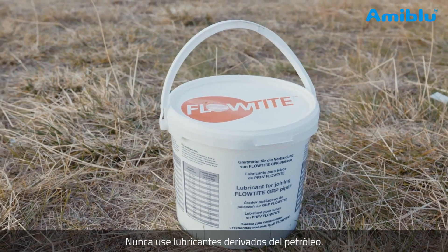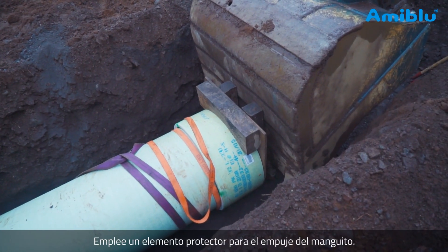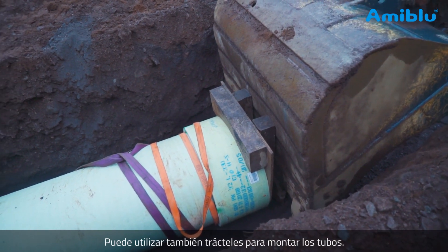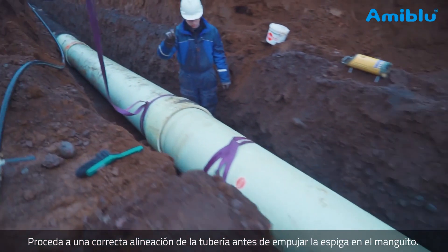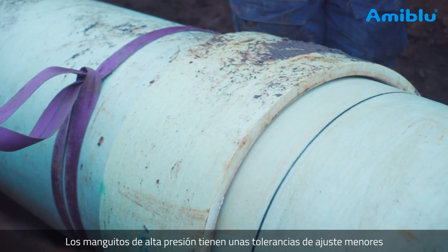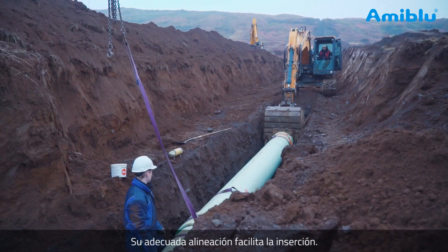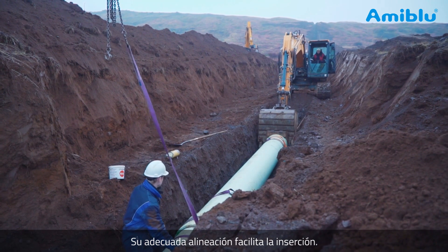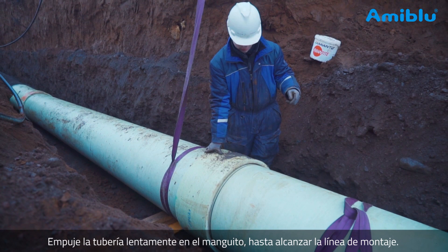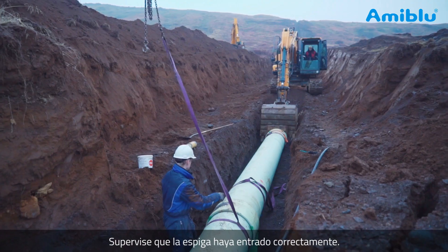Never use petroleum-based lubricants. Use the coupling cover device on the coupling when pushing. You can also use come-along jacks for joining the pipes. Be careful to align the pipes accurately before pushing the spigot into the coupling — higher pressure pipe couplings are tighter than lower pressure or gravity couplings, so aligning the pipes accurately ensures a smooth insertion. Push the pipe slowly into the coupling, all the way into the home line, and oversee that the spigot enters correctly.